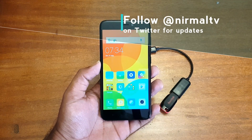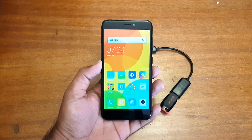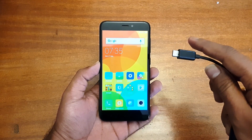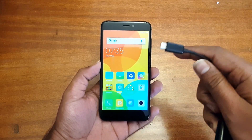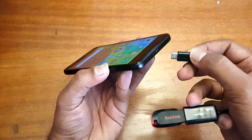In such cases, USB OTG functionality helps in transferring files to a pen drive connected via USB OTG cable. We have an OTG cable with a pen drive connected to it, and we'll test out if this device has support for OTG. This device comes with MIUI 8 on top of Android 6.0.